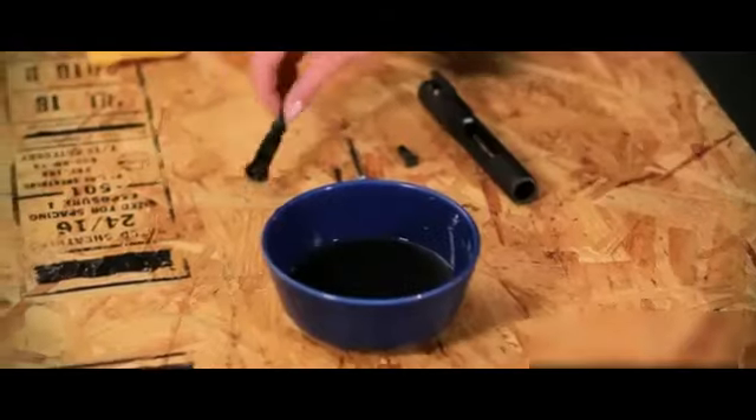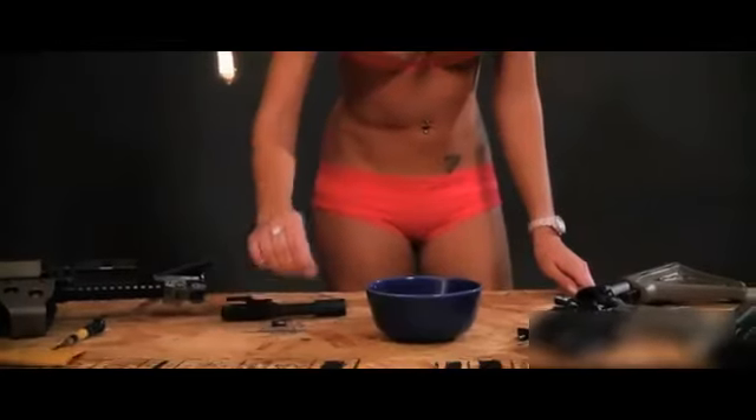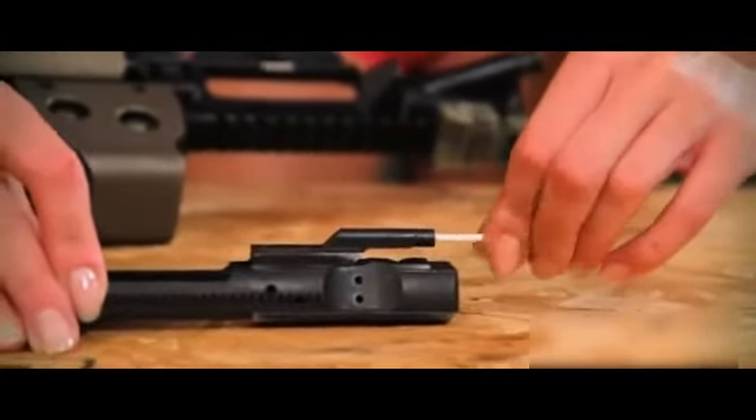Place gun solvent into a small container and add the small pieces from the bolt and bolt carrier. This will help break down any carbon buildup. Using a Q-tip, clean the inside of the gas key on the bolt carrier.